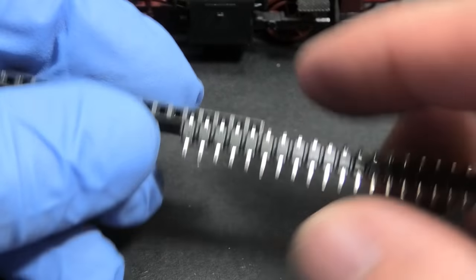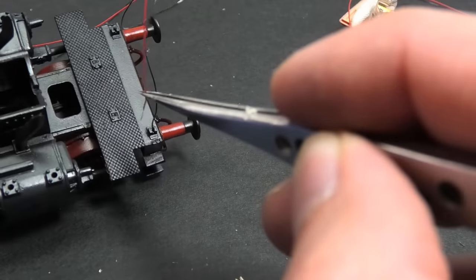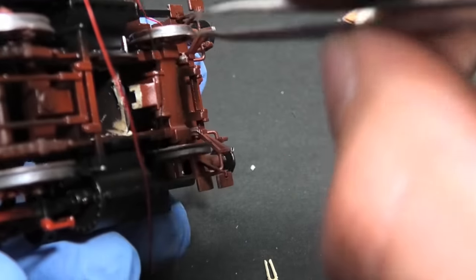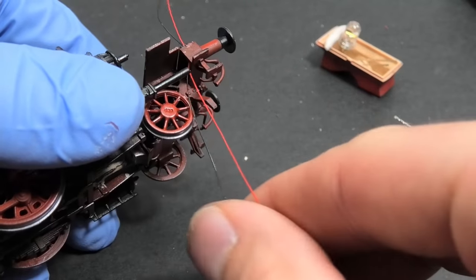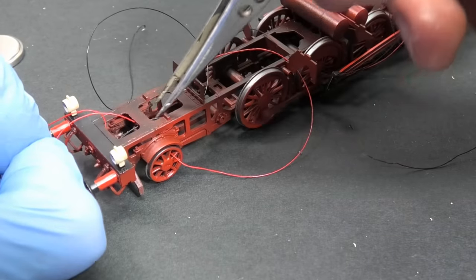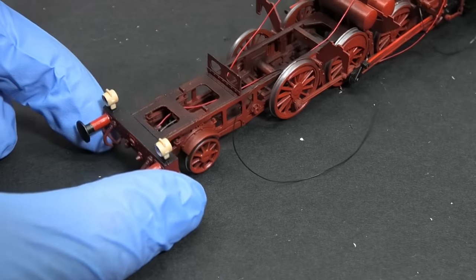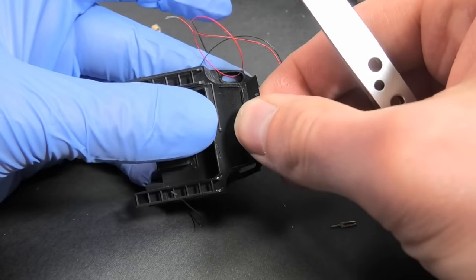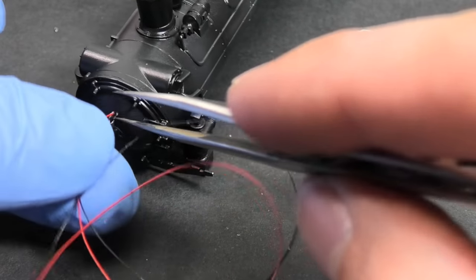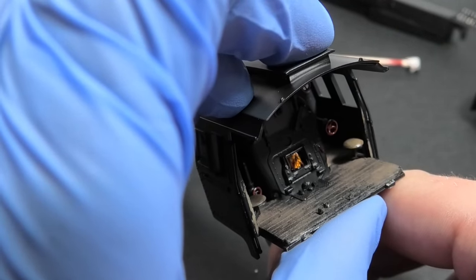The LEDs I connect to the base battery with small pins — they fit nicely. The LEDs have extra thin wires, so you can easily hide them into the chassis. The flashing diode for imitation of fire is a cool effect, but hardly visible.